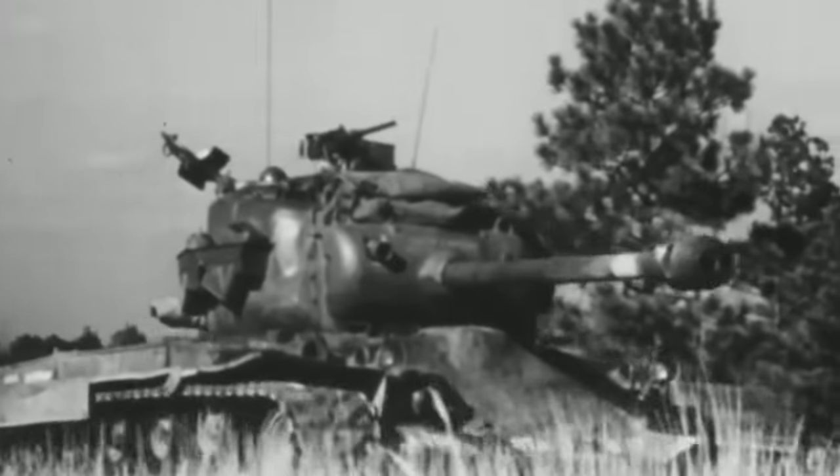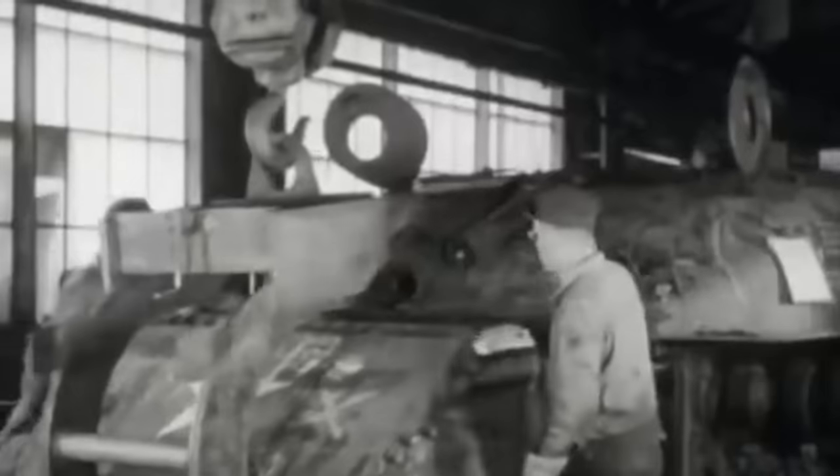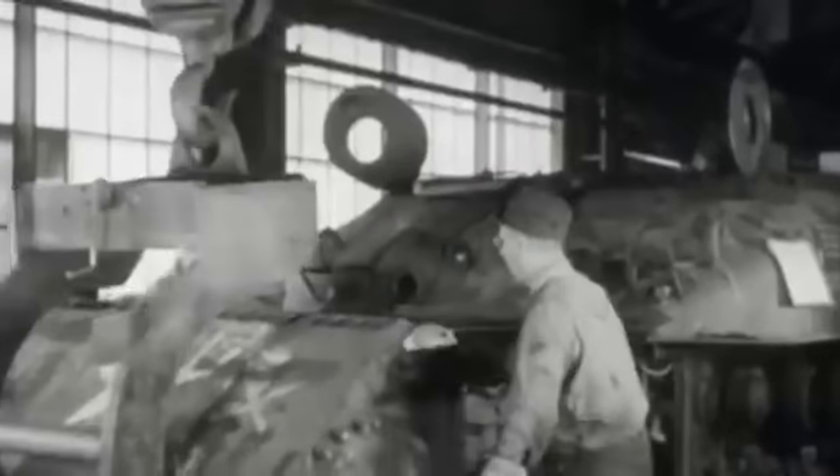The M26 waited until the vehicles' rear ends were fully exposed before shooting. When they were perfectly aligned, Sergeant Mashlenick gave the order to fire. One after another, the Panzer IVs erupted in flames. Besides Fireball, the other two Pershings had to be repaired after being disabled by German fire.